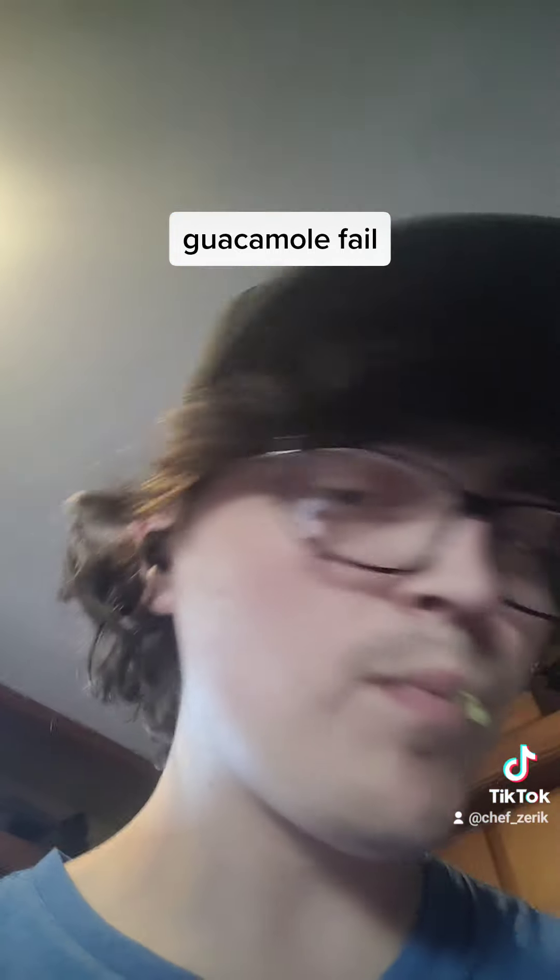Now mash. Interesting development - didn't make guacamole, didn't have enough avocado, so this is a failure. But it's almost like it's an avocado spread with lots of veggies. Hmm.